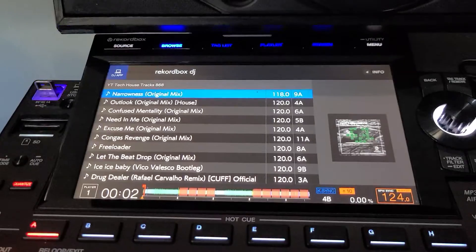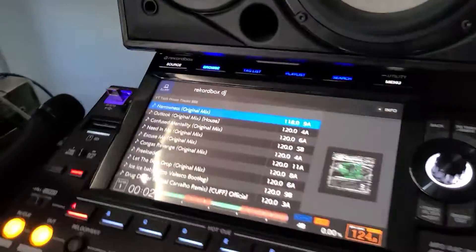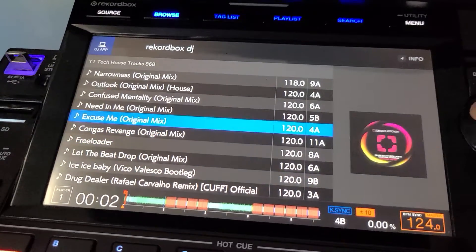This side here is hooked up to Rekordbox DJ, and this side here is running off a USB stick. Same folder more or less, except for a few tracks missing.